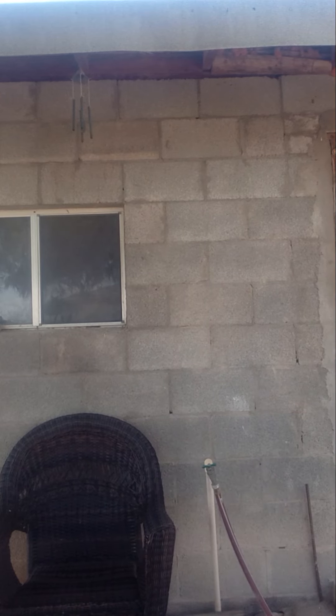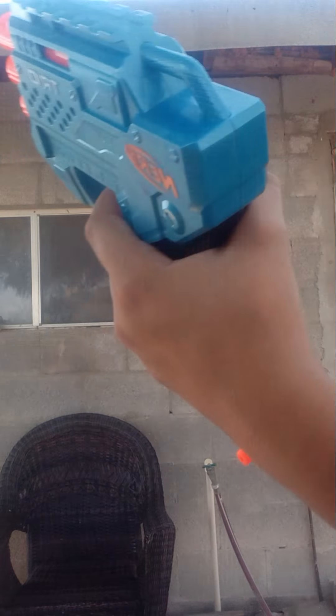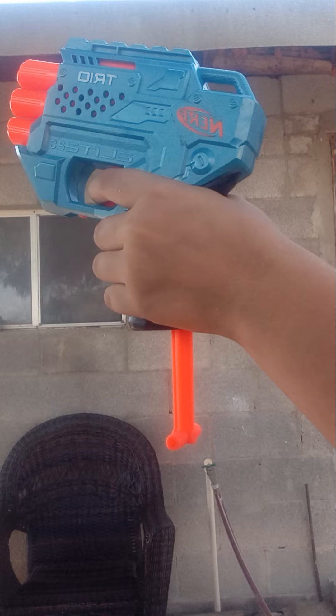Anyways, the Trio Nerf Gun — how to use it — it has this little lever on the bottom, and to reload it, you just simply shoot out like this.